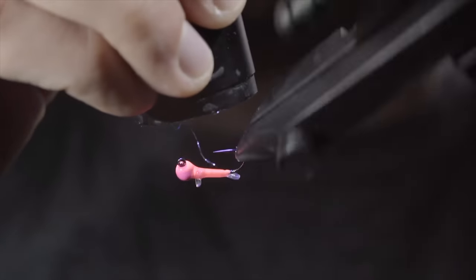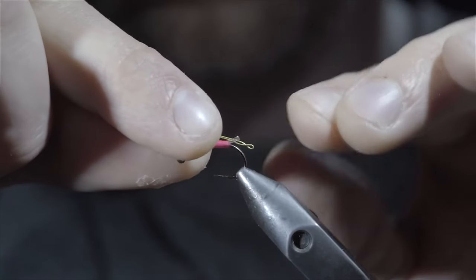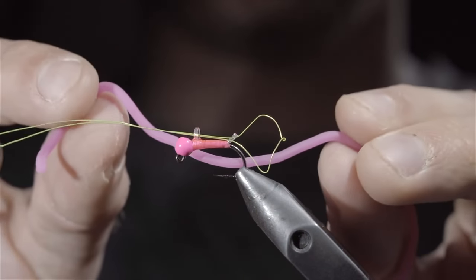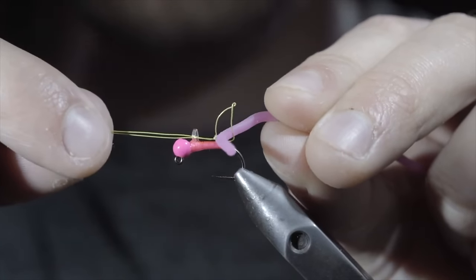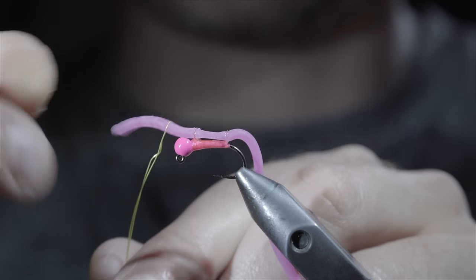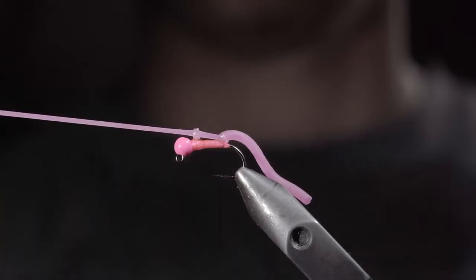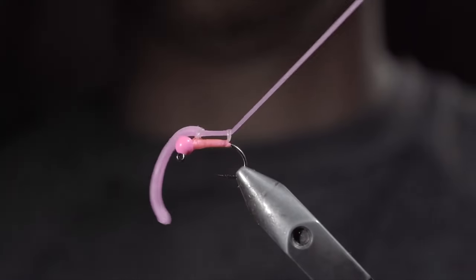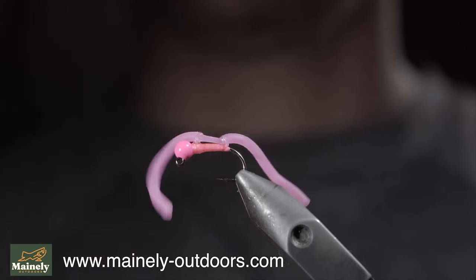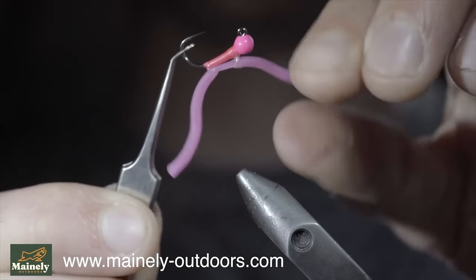Grab some spare wire. Use the wire to string it through the two loops that we just created, and open up the loops at the end using a pair of tweezers. Next, we'll grab some squirmy worm material — here I'm using pink — insert it through our loop, and begin pulling the wire to help draw the squirmy worm material through the two loops. They should be quite tight to hold it in place. Once complete, remove the wire, snip the squirmy worm material to length, and this is an improved squirmy worm, suggested by Tim from the Trout and Feather. It's an excellent pattern that promotes a lot of movement in the water and can also be replaced if the fish chew it up. I would highly suggest giving it a try. Comment hashtag flies in the comments below.